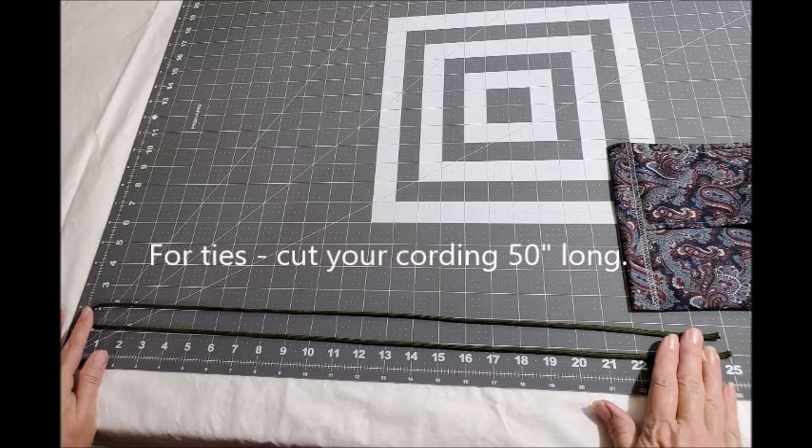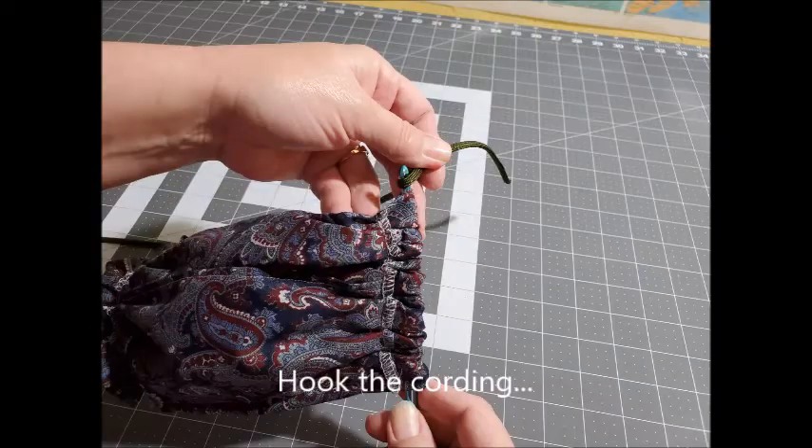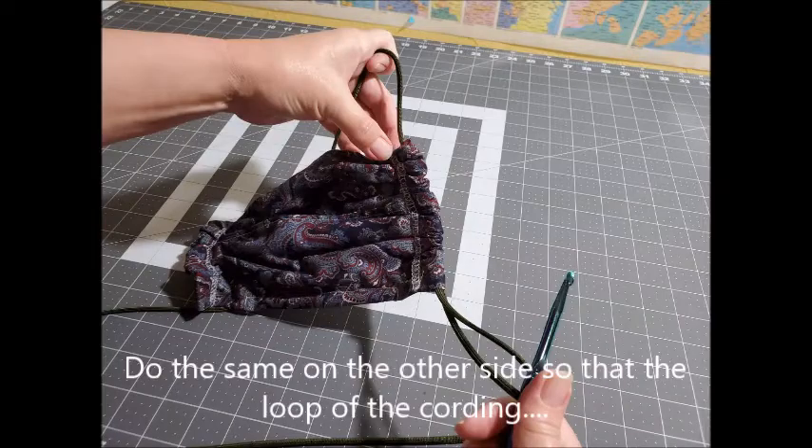For the ties, cut your cording 50 inches long — I've been using paracord, but you can use whatever kind of cording is best. Insert a crochet hook going from the top through the casing toward the bottom. Hook the cording with your crochet hook and pull it through. It's very important that you insert the crochet hook from the top so that your loop is going to be along the bottom.